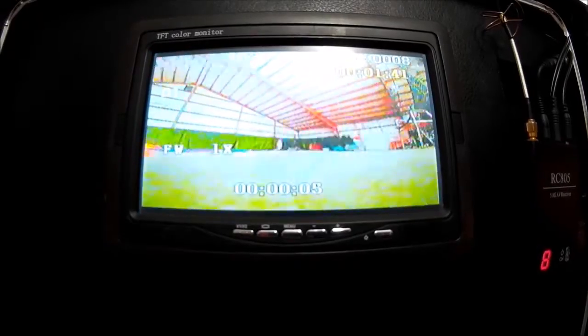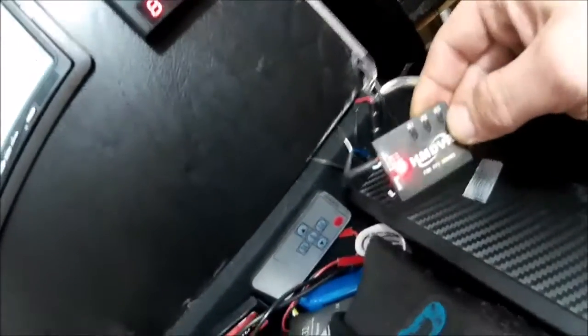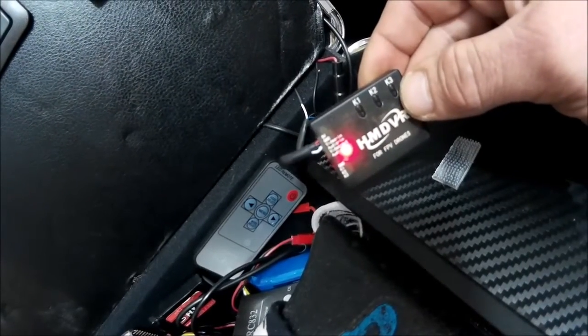This was inside of a gym. Again, with my VTX you can tell there's a little interference in there. But again, this is the HM DVR from iFlight — iFlight RC, check them out online, they've got a lot of cool stuff. Thanks for watching.